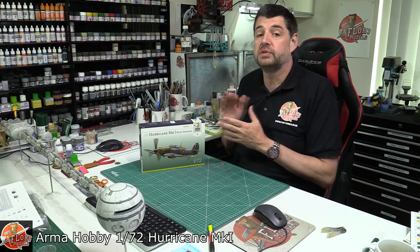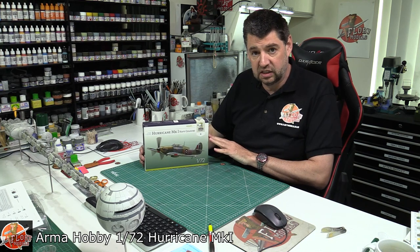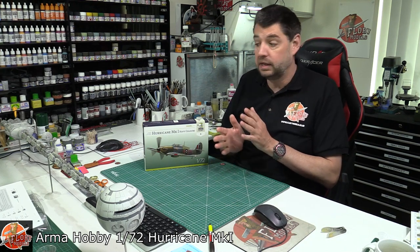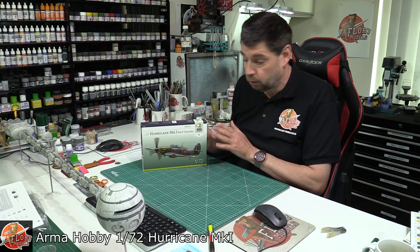Armour Hobby do two types of this kit. They do what they call the Expert Set, and they do the Standard. The difference between the Expert Set and the Standard is the Expert one comes with a little bit of photo etch and a mask set as well. Those are the only two things you get. This one here is one of the normal standard ones.